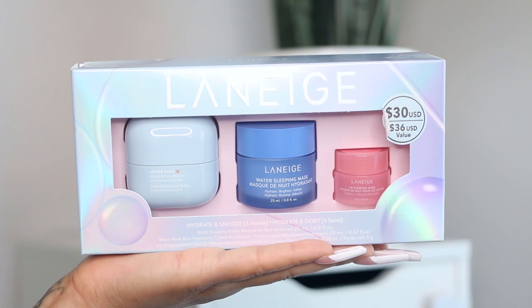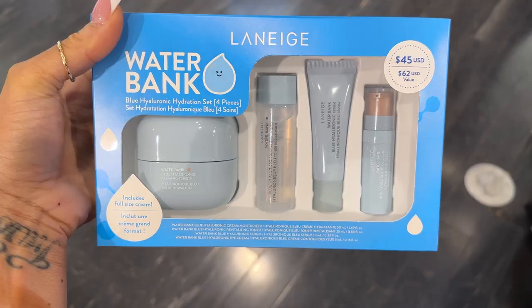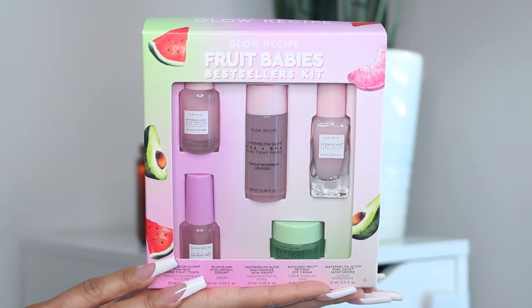Now let's get into face and skincare. The skincare set I'm sharing today is from Laneige, most popular for their lip masks. This set includes their sleeping lip mask, their Water Bank Blue Hyaluronic moisturizer, and their water sleeping mask. I've tried little sample sizes of both and they're absolutely amazing — especially the sleeping mask. I got this from Sephora, and I'll link everything below. Laneige actually had a few different sets at Sephora, all really cute and good deals.